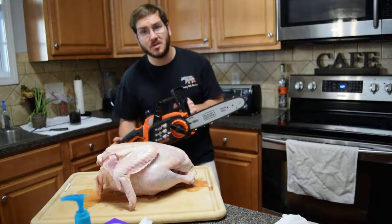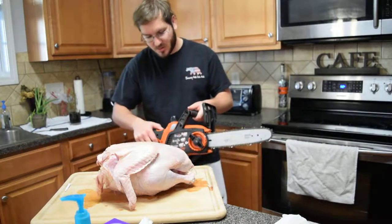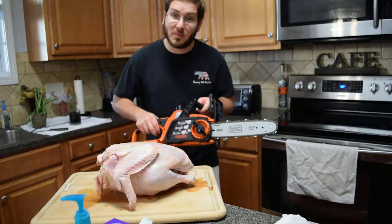For this demonstration today we'll be using a very well cleaned off Black and Decker electric 20-volt chainsaw right here. We'll see what happens.